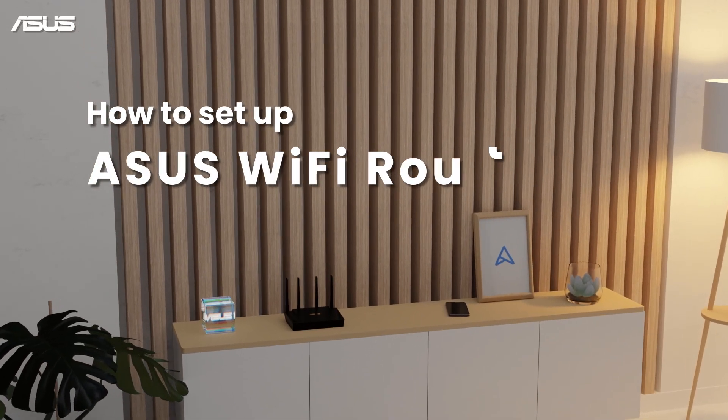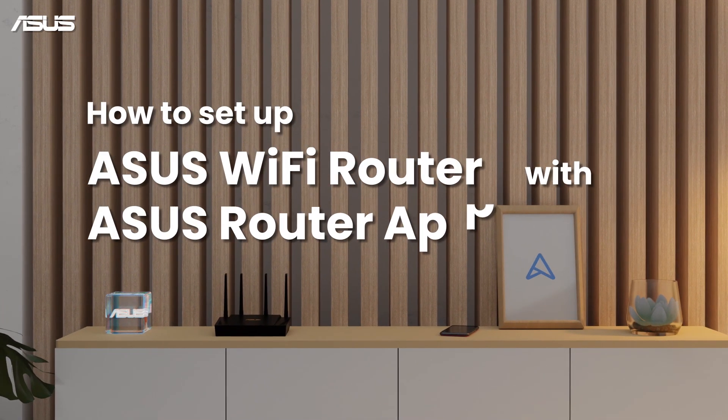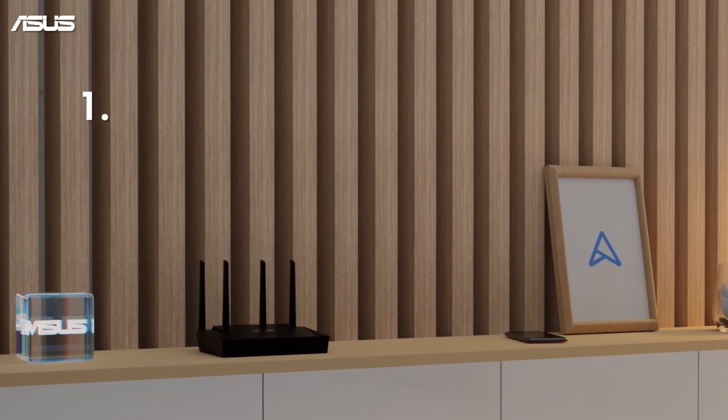How to set up an ASUS Wi-Fi router with the ASUS Router app. Setting up the ASUS Router is simple with the ASUS Router app.